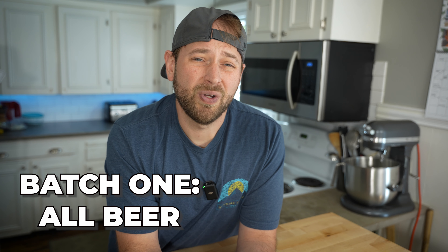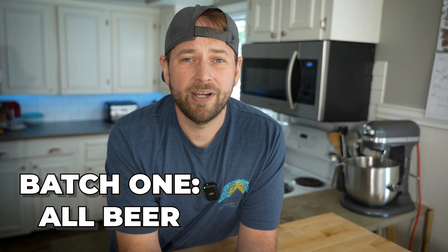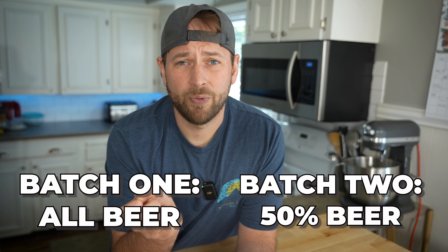It always happens. You know who you are. So today I'm making two nearly identical batches of dough. One, I'm going to use 100% beer instead of water. The other is going to be 50% beer, 50% water. This is just a take on one of my standard all-purpose pizza dough recipes. I'm going to cook them up side by side, compare them to what I would normally get on my pizza dough, and we're going to see which one's better.